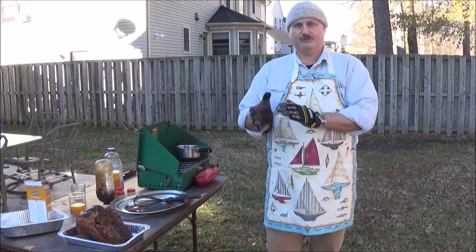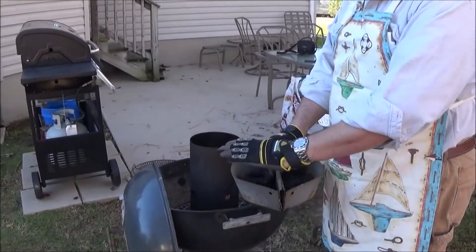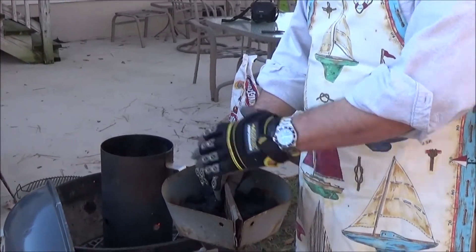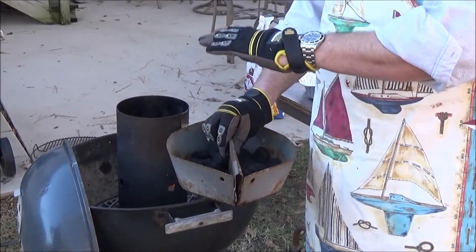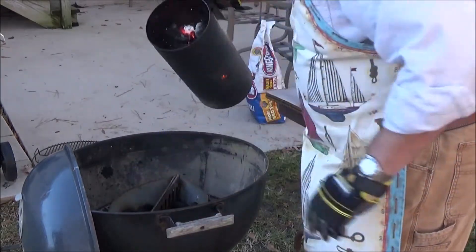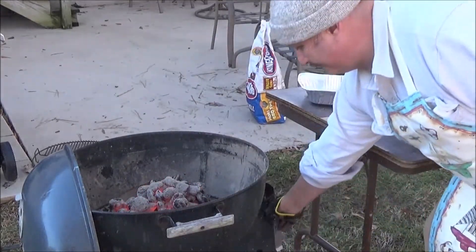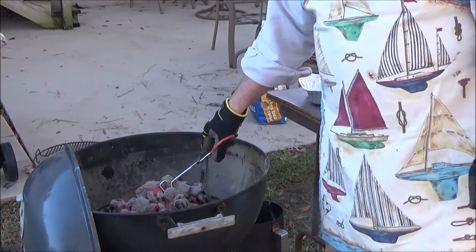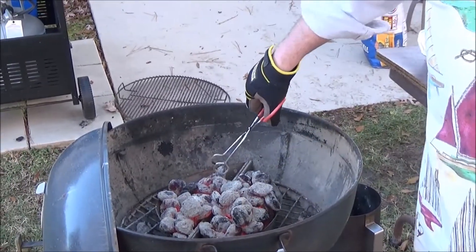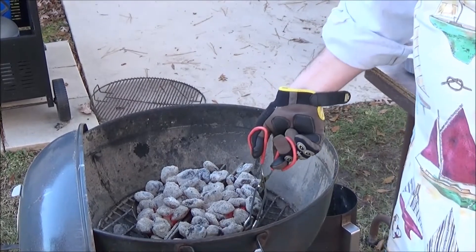Now we're going to come back to the grill because our charcoal is done. We're going to use the indirect cooking method. I picked these dividers up years ago — I already put some charcoal in the bottom so when I put the hot coals on, it'll just automatically burn down. Kids, don't try this at home — this is hot and it's dangerous. We just dump the coals in, put the dividers in, and separate them.